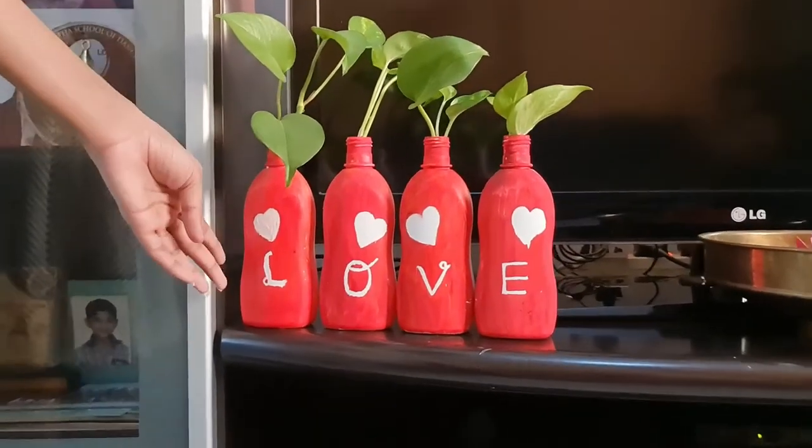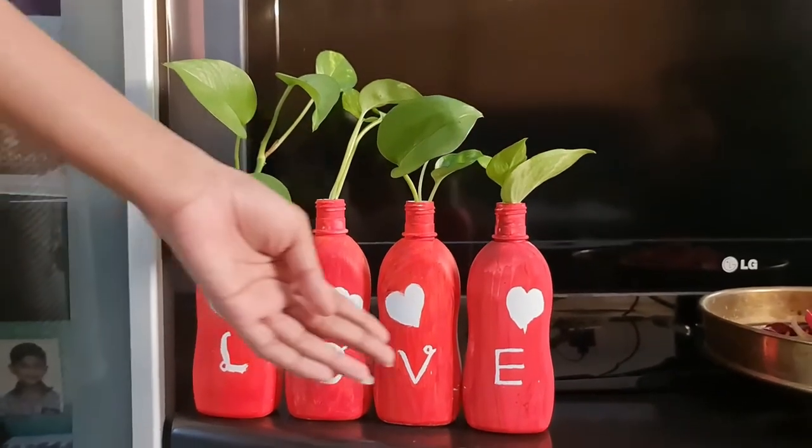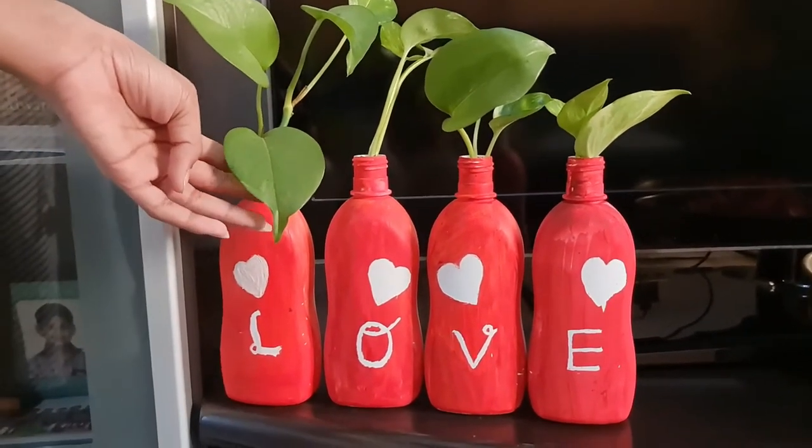In this area I have painted a few bottles — there are four of them. You can either make them in the form of a word or paint pictures over them. And I have kept a money plant here.